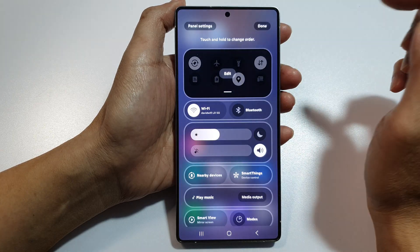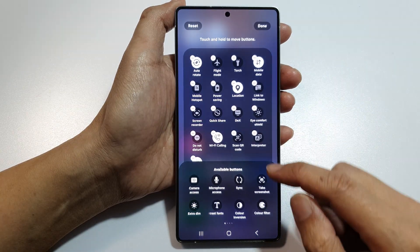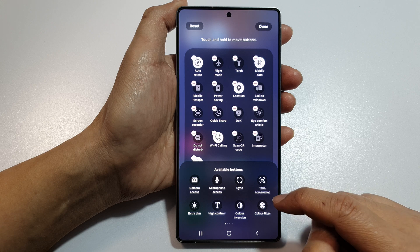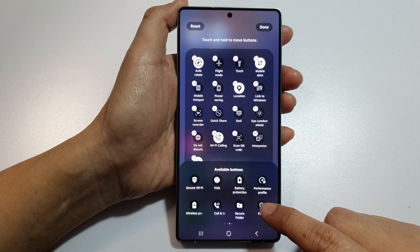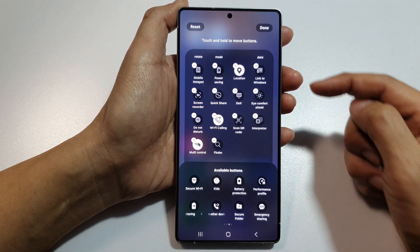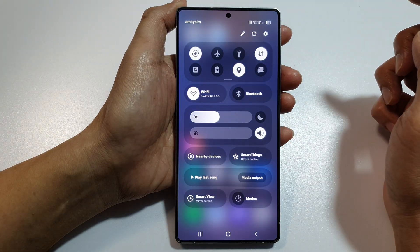Tap on the pencil icon, then tap on edit. After that, go down to the available buttons section and swipe across until you can find Finder. Now tap on the Finder button and it will be added to the quick settings panel. Then tap on done at the top, and tap on done again to save the changes.